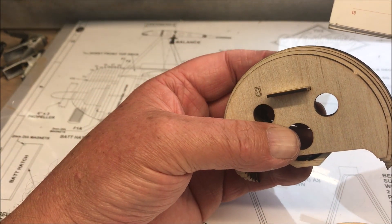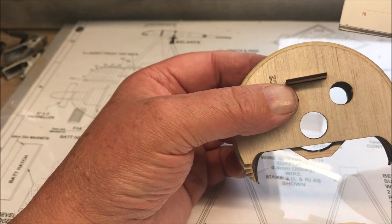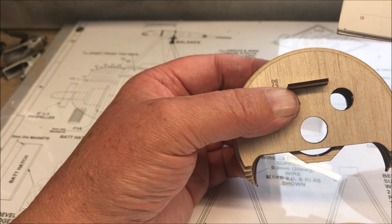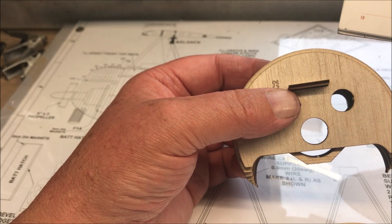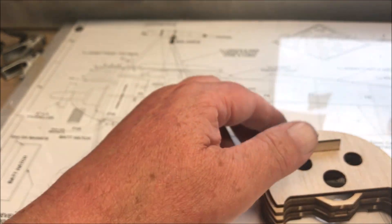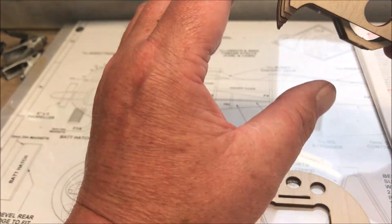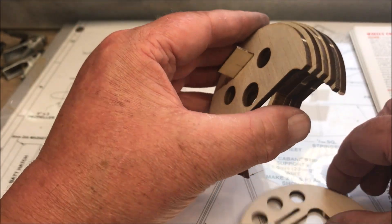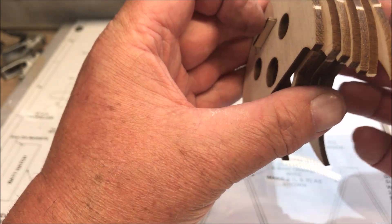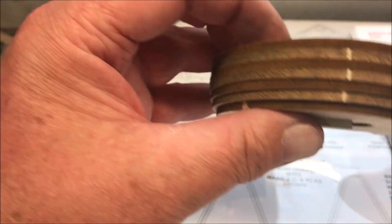Check the three holes are lined along the lower curved inner edges before wicking CA into all joints, including the plywood part. Let's make sure we've got this right — C9 being the last one.